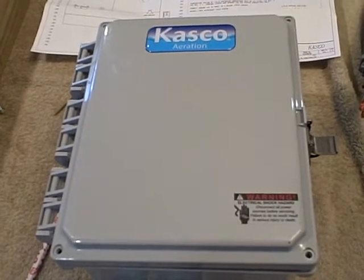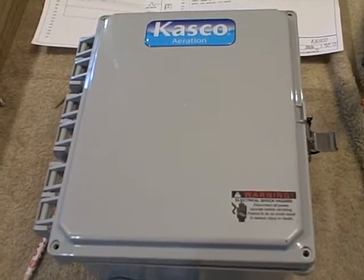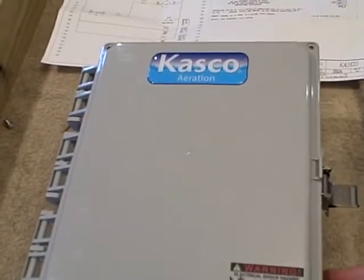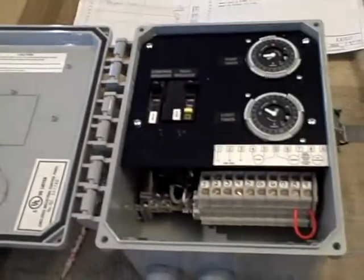Hello, this is Ken Russ with Casco Marine with a preview for our new C85 panel. It's a non-metallic panel, weatherproof enclosure, UL listed. It's more compact than our old metallic panel.